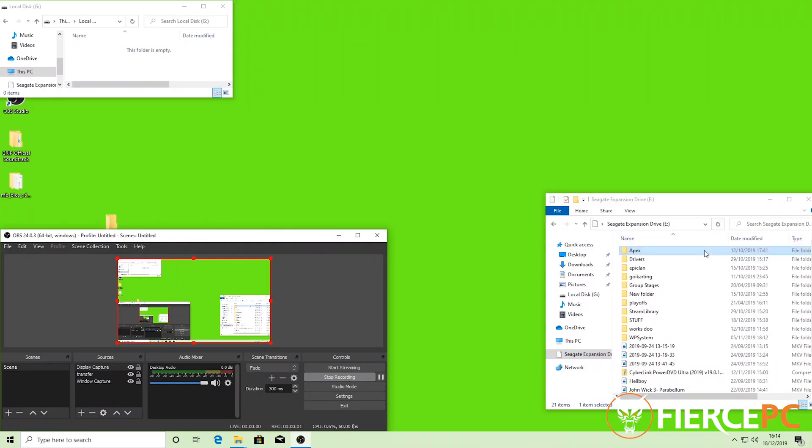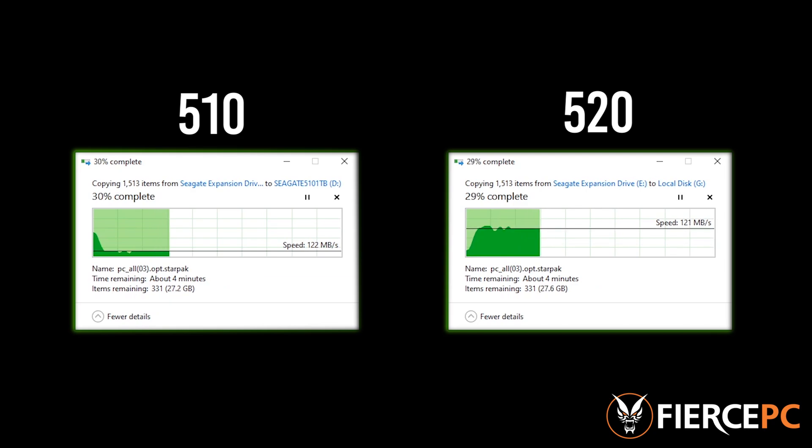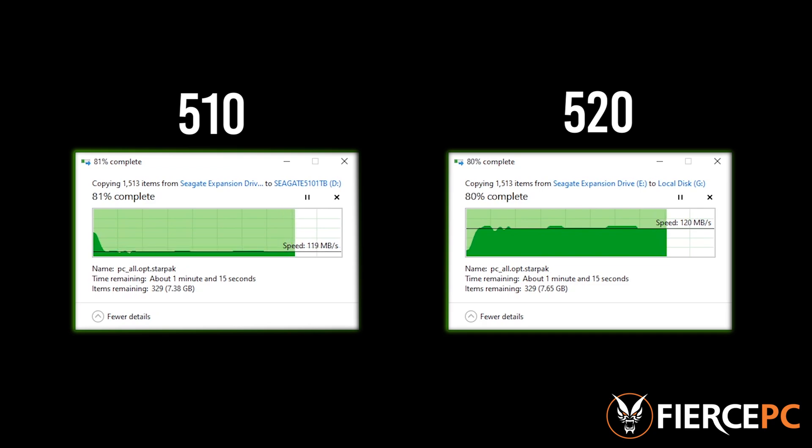For this test we'll be moving a 39 gigabyte file from an external hard drive onto the FireCudas. We chose to do this test because it is the same test we used in a previous Seagate video. As you can see, the transfer times are almost identical when moving from an external drive. The reason these speeds were so similar is because it's maxing out the capabilities of the external drive.